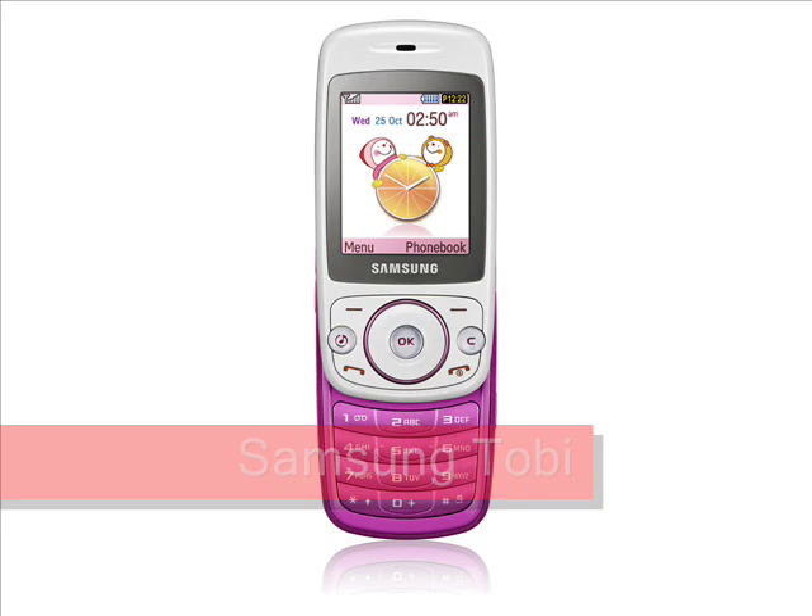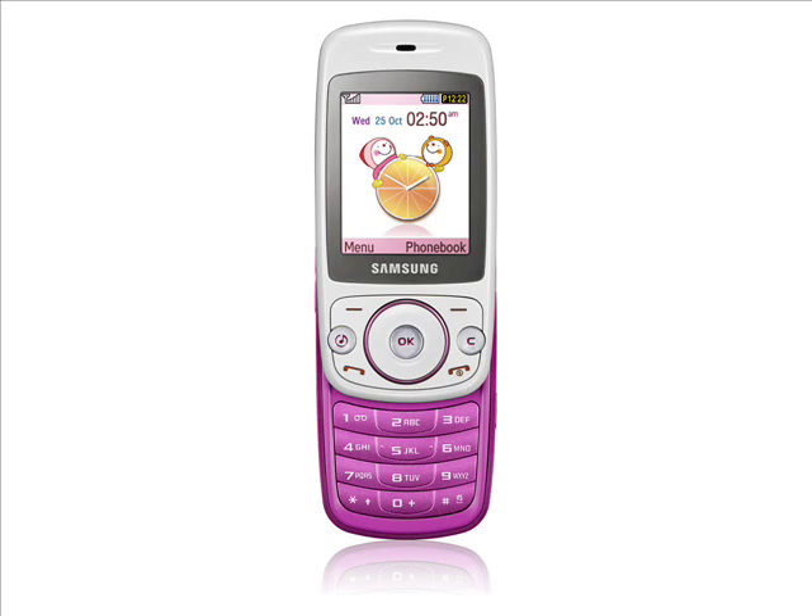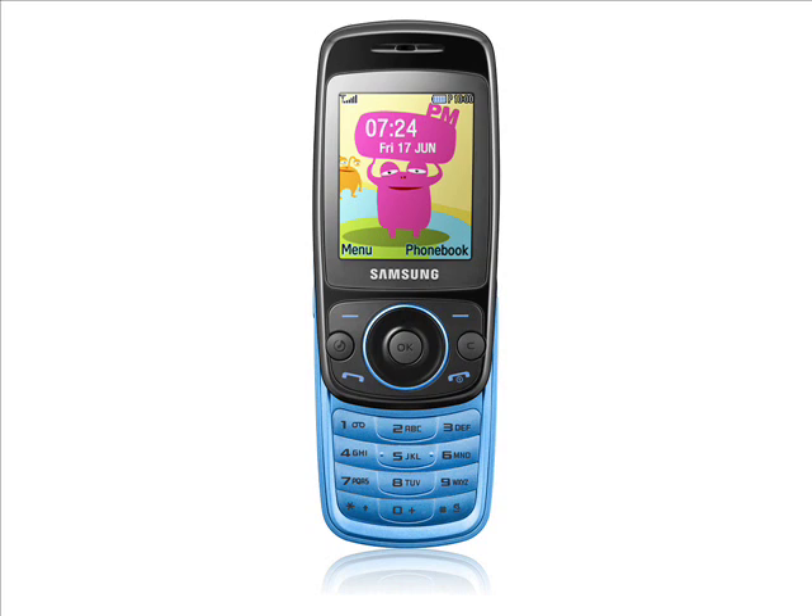The Samsung Tobi is a fun phone aimed at pre-teens and young adults according to Samsung. It is a quite basic but attractive device that weighs only 85 grams, but it comes in a variety of different colors, and each phone has three different themes and a customizable back cover.